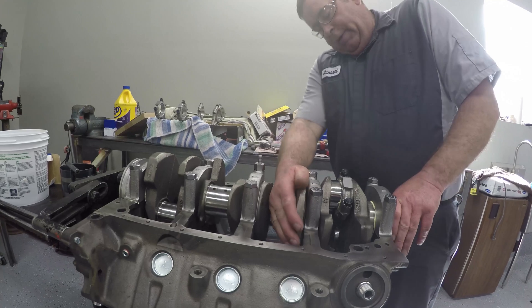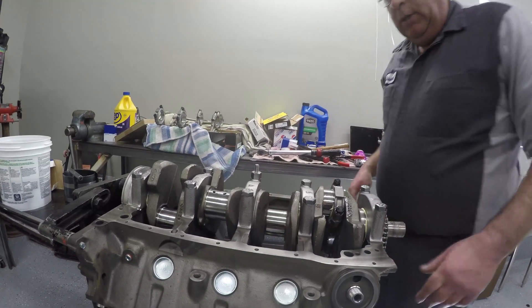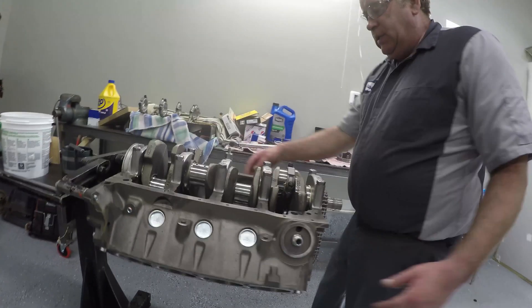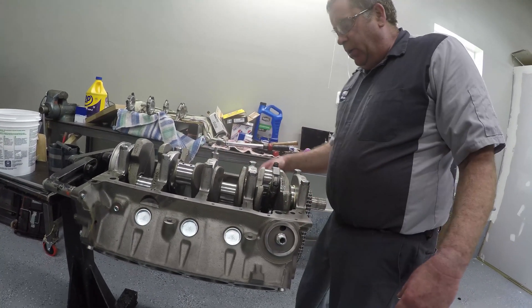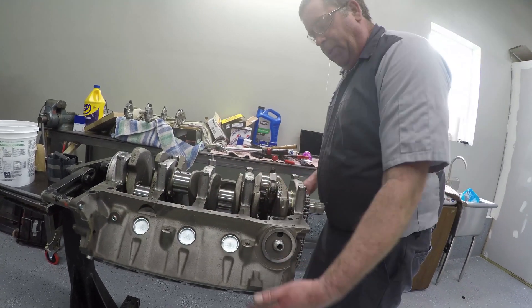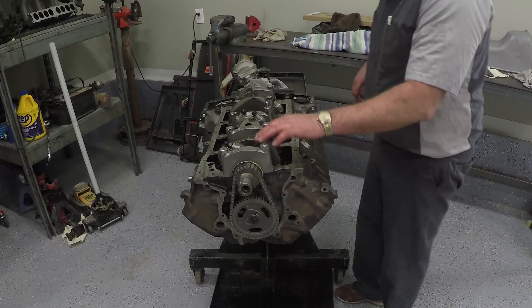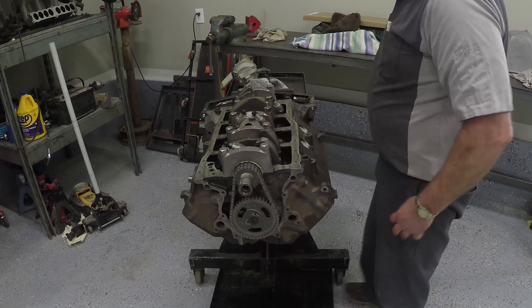The number two piston goes here, and three and four — this is a Ford engine so they number it one, two, three, four, five, six, seven, eight. So the next piston I put in will be number five. We've now got all the pistons and rods torqued down and in place. The next thing we're going to do is install the oil pump.